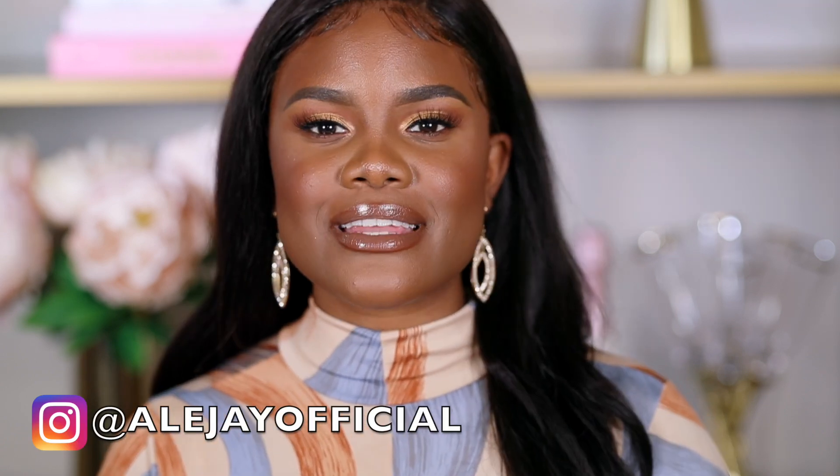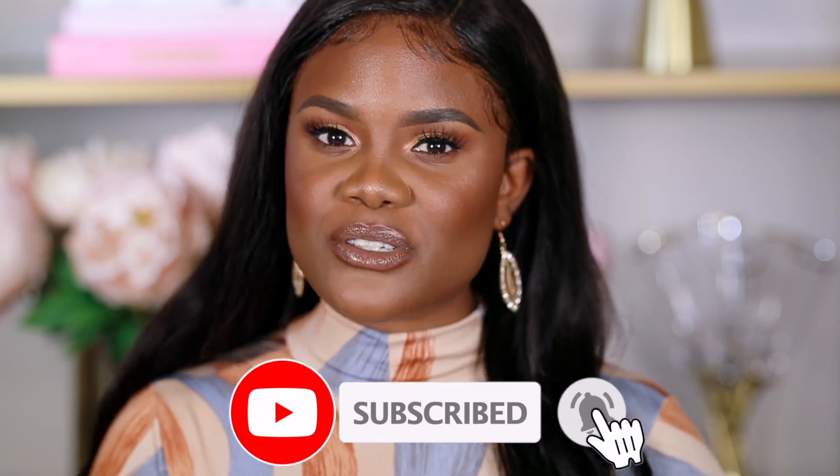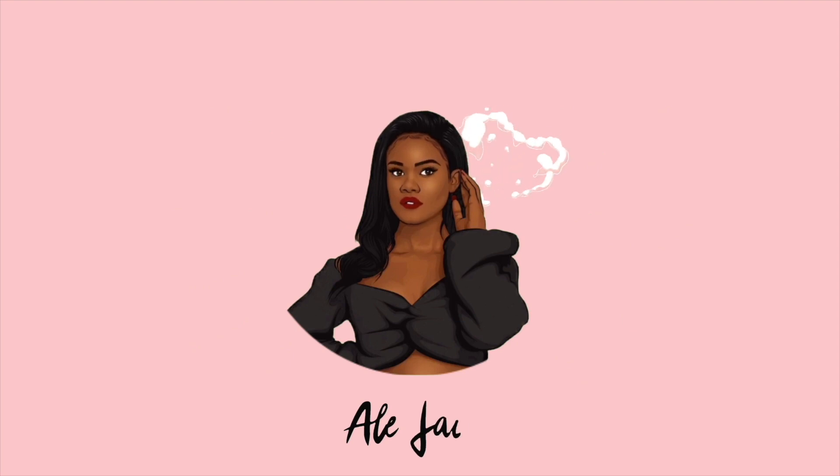Hey guys, welcome back to another video. I'm LJ. Today's video is all about brushes - face brushes and eyeshadow brushes. I have a brush set from Amazon that I feel is perfect for beginners because it's very affordable. I'll also be demonstrating how I use the brushes, so if you're interested keep watching. If you haven't subscribed, go ahead and join the LJ family and hit the bell so you're always notified of a new upload.